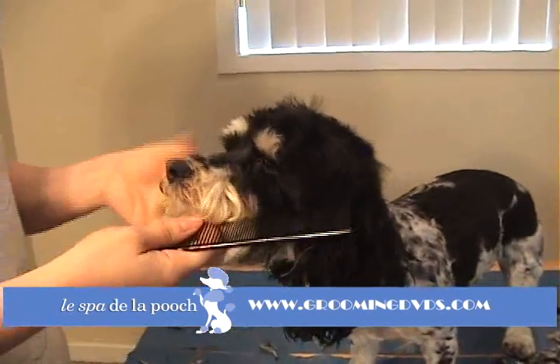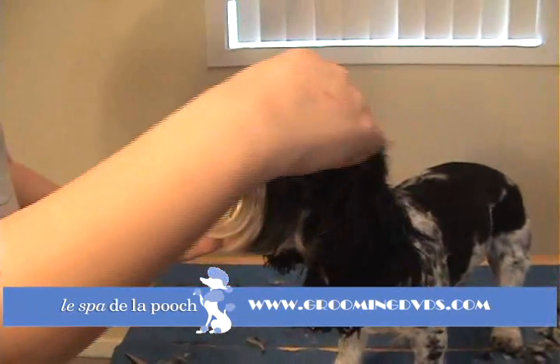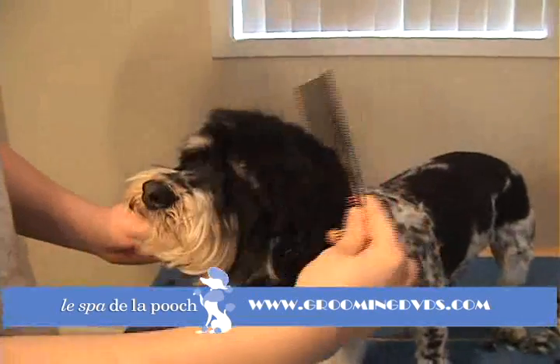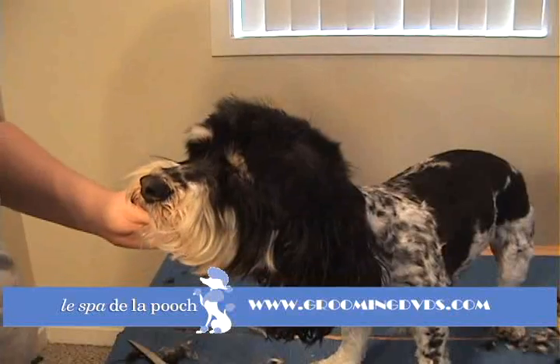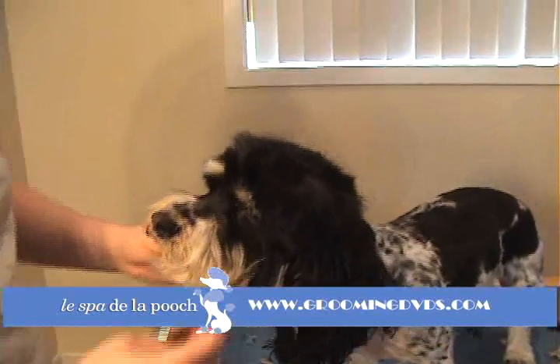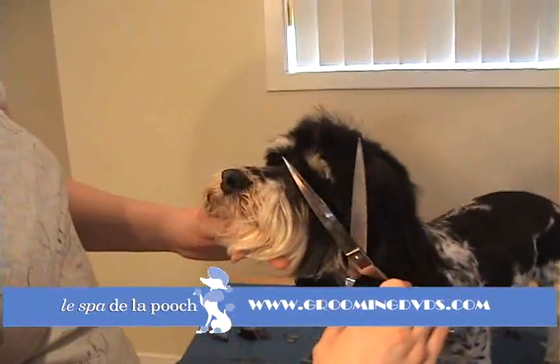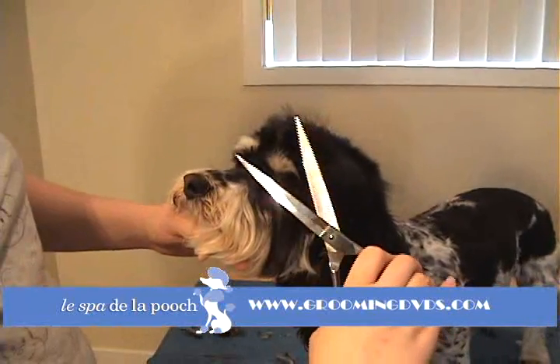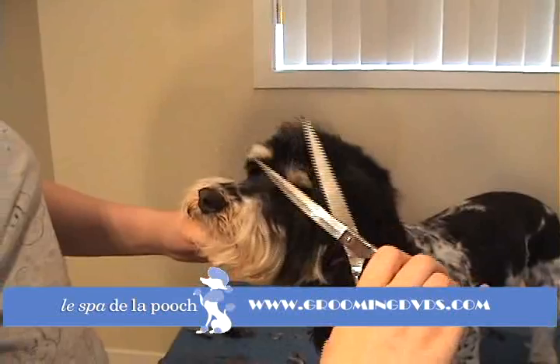You want to hold by that chin or around the snout, either one. Just calm that hair straight forward again. Take your curved shears, and you just want to make sure that you're not pointing in towards the eyes or anything. You're just keeping that curve nice and flat up against the head there.